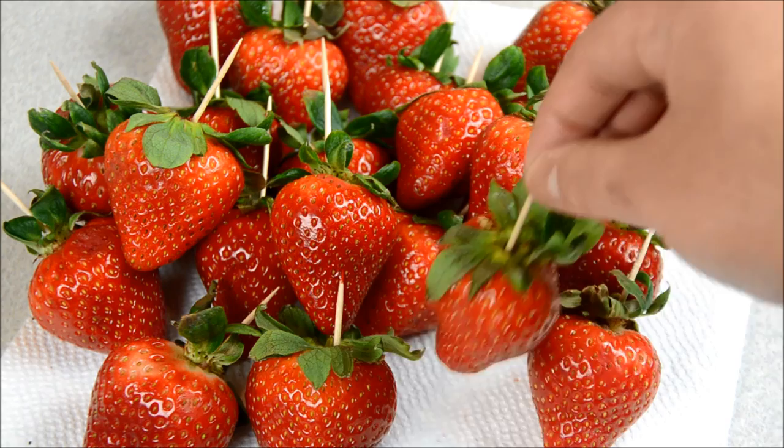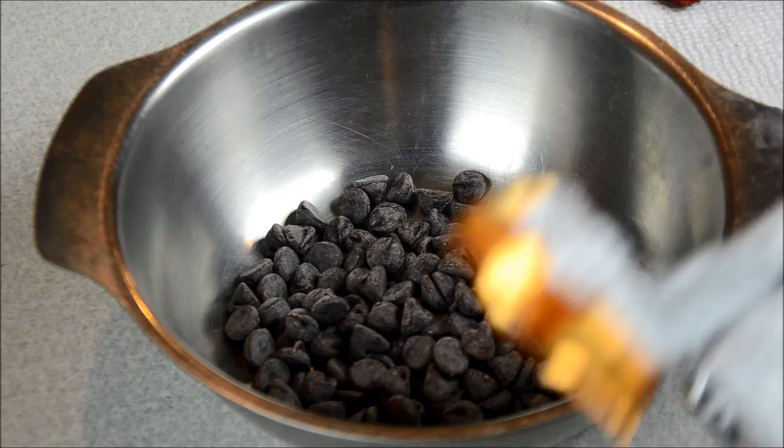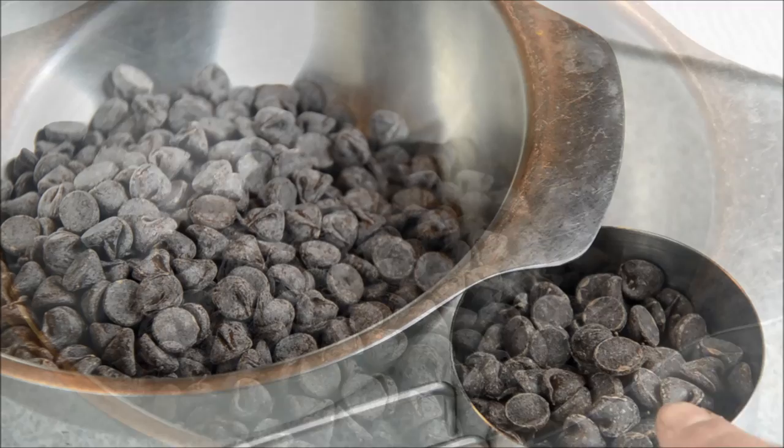For the chocolate, I'm going to temper my chocolate first in a heat-proof bowl. I'm going to add about two cups of chocolate, and leave about a half cup of chocolate on the side as well. We're going to put that on a double boiler and make sure the water is simmering.